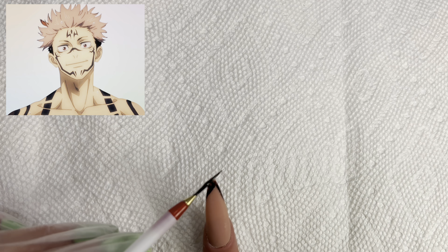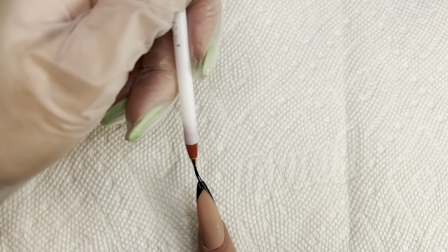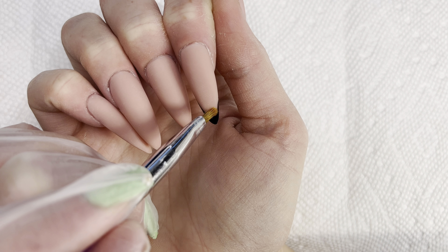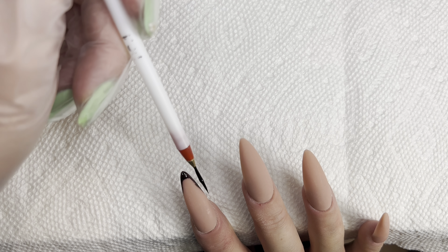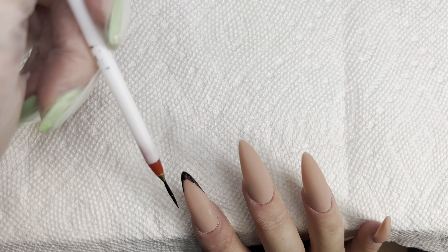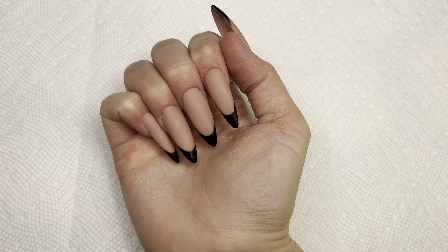If you don't know what I'm talking about, Sukuna is a villain character. Here are the nails with the design so far.